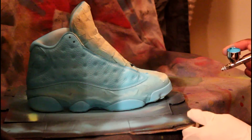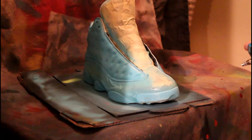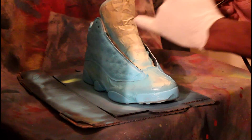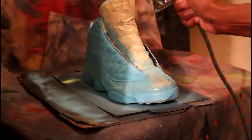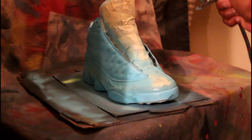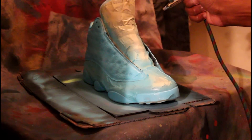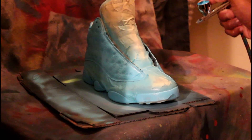Going to the pods — really light coats. You've got to be really careful on that part right there because it can still stay white, so you've got to be really light. You can see it's changing. I actually decided to paint the part where the laces go through — the lace holes — kind of like a mist.